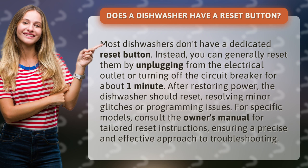For specific models, consult the owner's manual for tailored reset instructions, ensuring a precise and effective approach to troubleshooting.